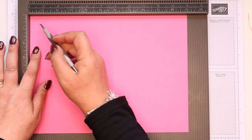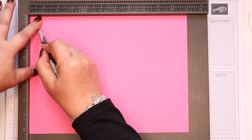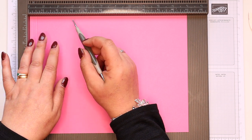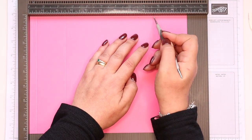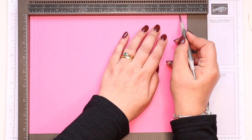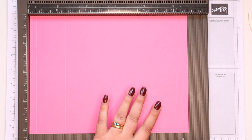On the long side, score it at half an inch, two and a half, eight and a half, and ten and a half. In metric, that's two, seven, 22, and 27.